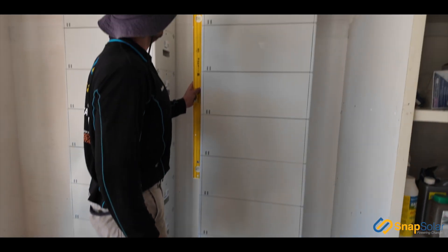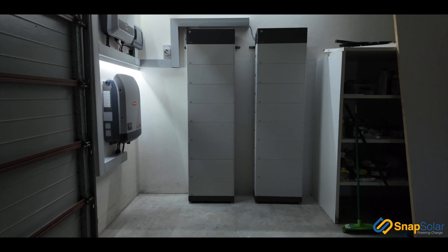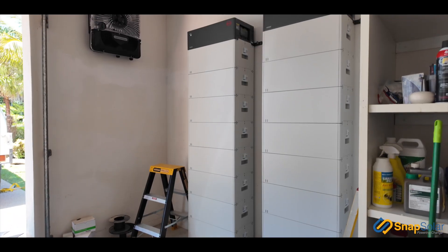So what we've got on site is two 22 kilowatt HVM BYD battery units. These are coupled together to give us a total storage capacity of just over 44 kilowatts of storage.